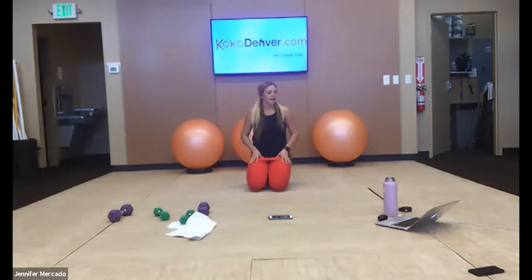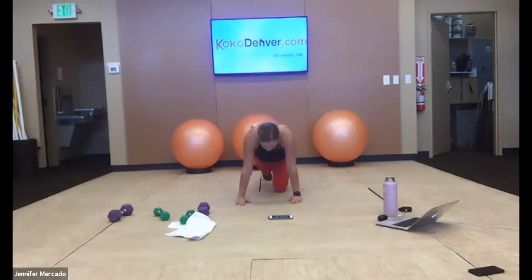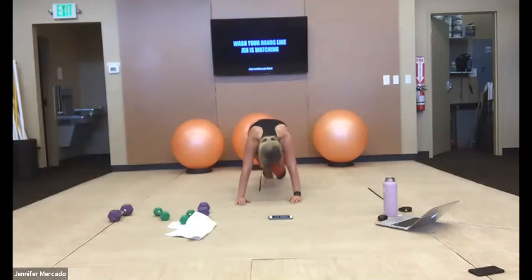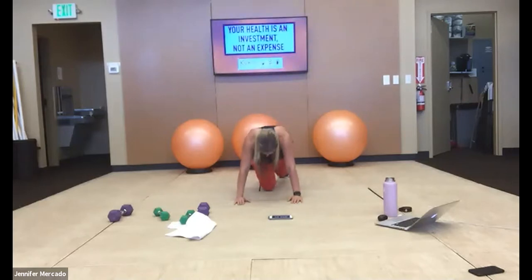One more minute — push through this, last bit of cardio down. Let's go. I'm staying here for 45 seconds — this is our last push. We've got it. 30 more seconds, hands stay where you are. 20. This should be hard you guys, you got it. 15. 10. And relax — whoo!